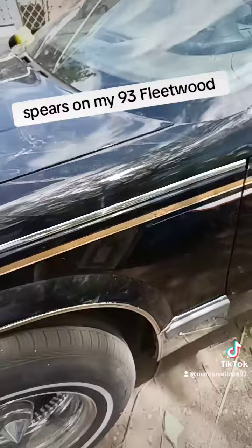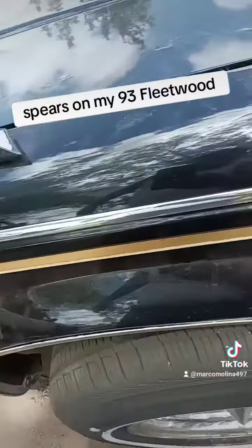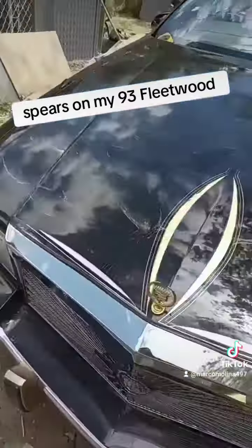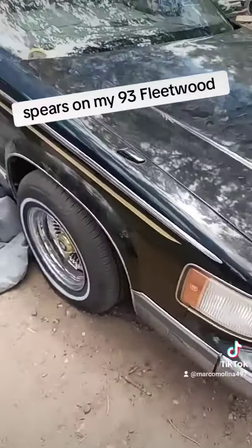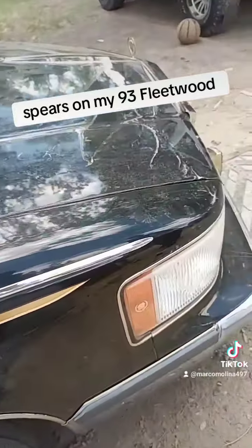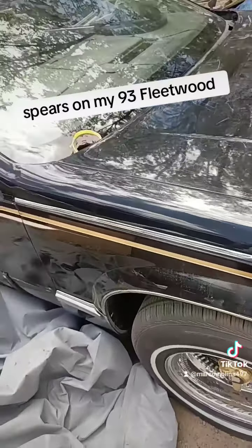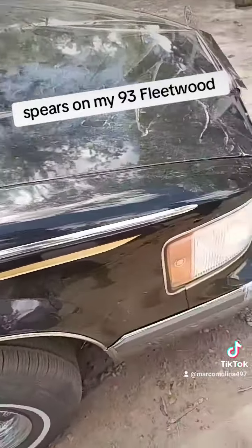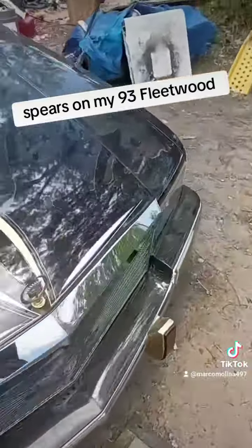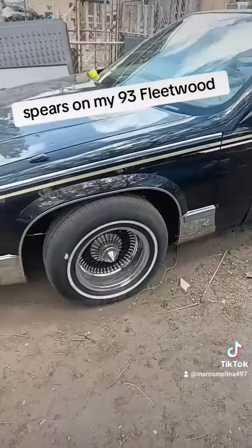Alright guys, what do you guys think? Homemade spears. We just redid the motor. We did both spears on both sides, guys. Hopefully that'll help you out and save you guys a little bit of money. Those little half-inch trims, I believe, are 20 bucks at O'Reilly's — a pretty easy, quick little fix. And drop top convertible coming soon.